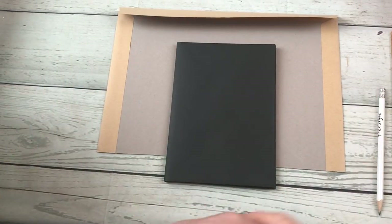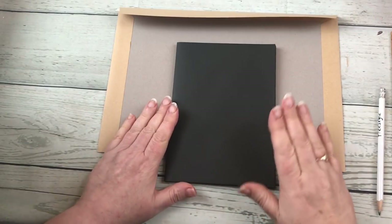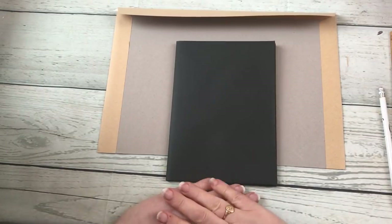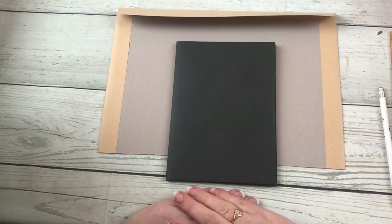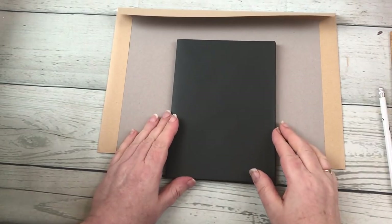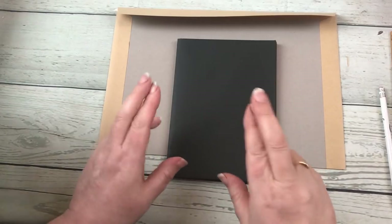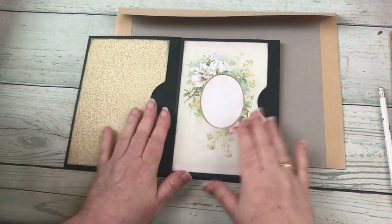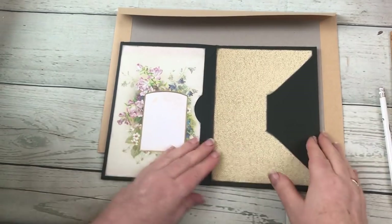Hello again and welcome back to the third tutorial on the concertina journal. Cross-fingered, you are now at the point of having put all the background pages on each of the envelope sides of your journal.